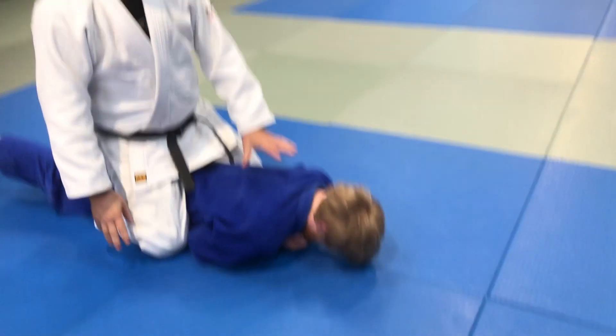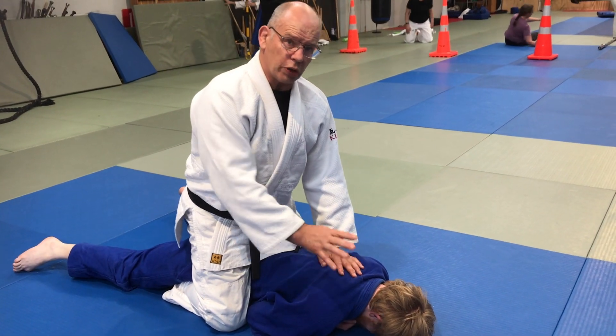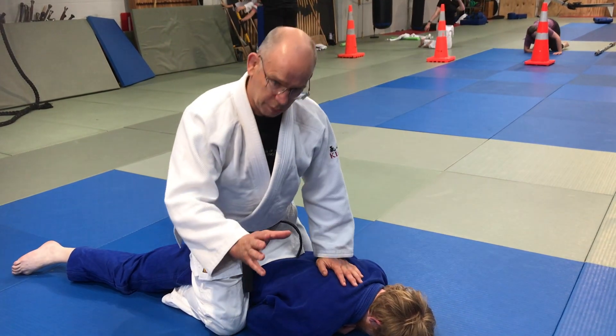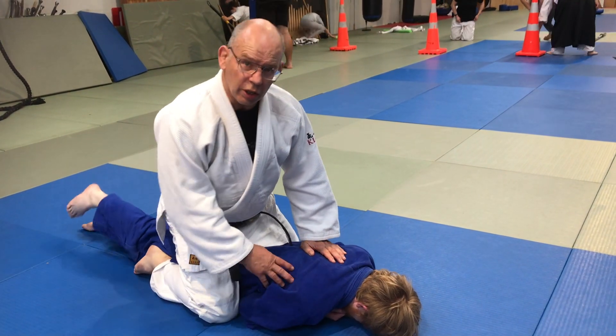If the head physically comes off their body and rolls across the floor, just make sure you go to your first aid kit, get out some glue, and stick it back on before anyone notices. Thank you.